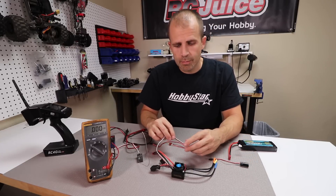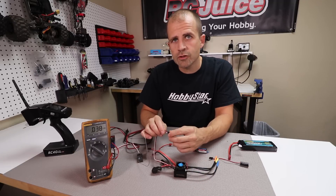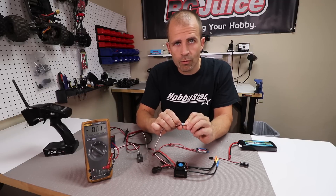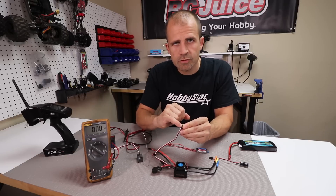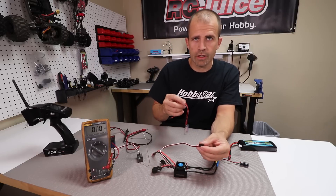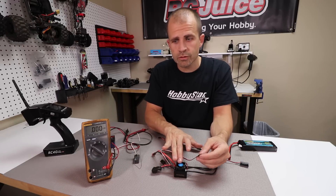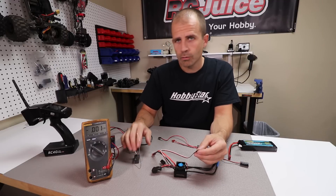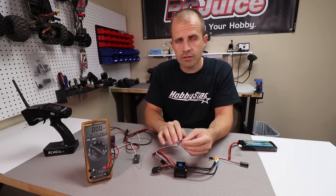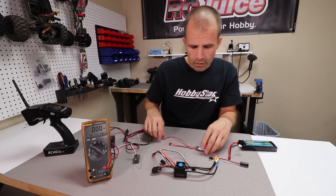If you decide to run a separate BEC as a precaution when your ESC already has an internal BEC, it's really important that you disconnect the power wire from your ESC lead — that's going to be the red wire. You can pull up the small tab on your servo plug and pull out that lead, or you can cut the wire. If you leave that wire intact and also run a separate BEC into your receiver, you'll double up your voltage. If both BECs are set to 6 volts, you'd get 12 volts going to your receiver and electronics, burning up your receiver and servos.